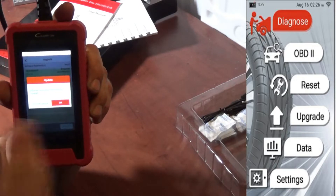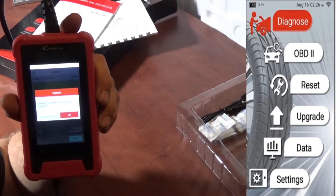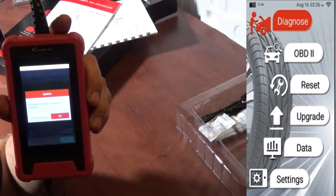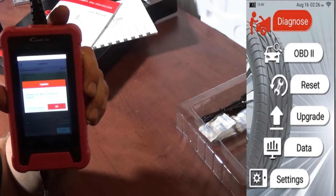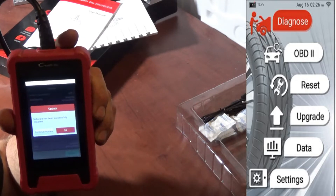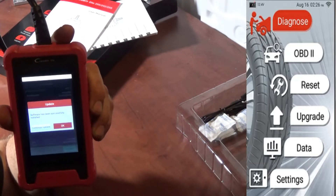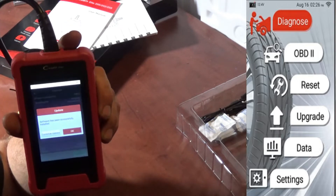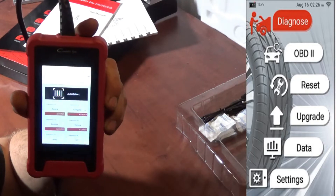Everything is now installed. After this review and testing, I will be resetting the tool back to factory so that whoever wins this tool can set everything up as they like. Let's continue with the review.